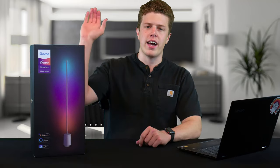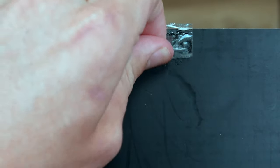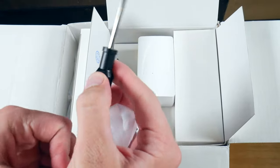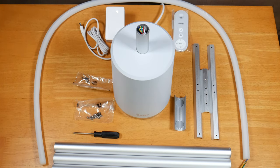The Govee Lyra floor lamp is a little too big for my table, so we'll have to rely on the box and B-roll. Inside the box, you get a plethora of things: the directions, the power supply, the remote, the remote holder, two sets of screws, a screwdriver, the mounting brackets, the metal pieces that you have to screw together, the light strip, and the base.